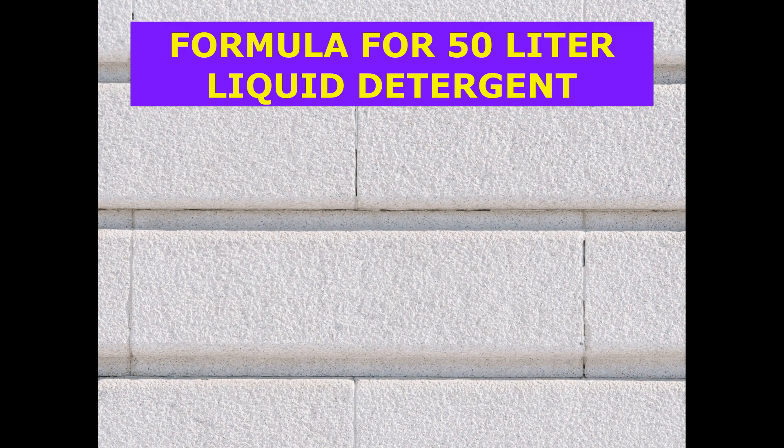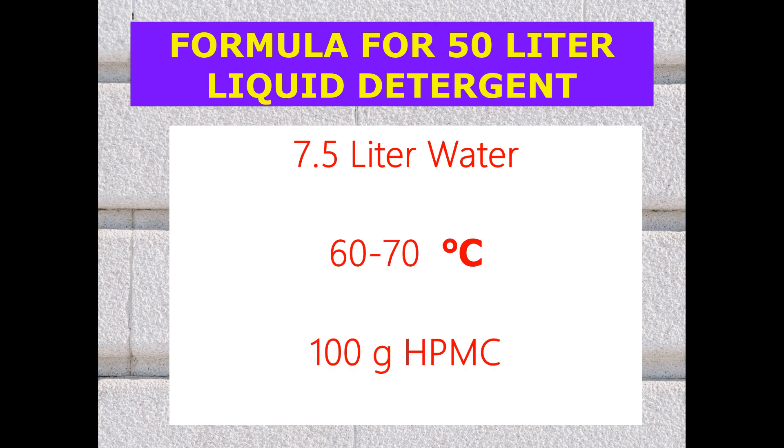One more conversion: for 50 liters of liquid detergent, if we want to increase the thickness, we have to take 7.5 liters of water, heat it to 60 to 70 degree temperature, and then add 100 grams of HPMC.